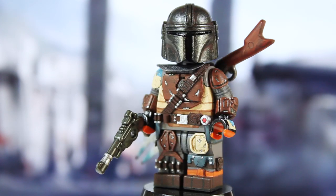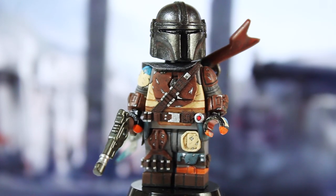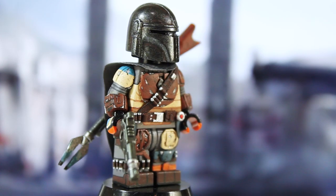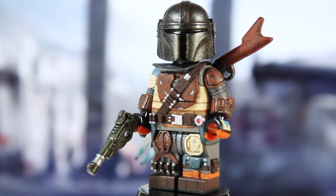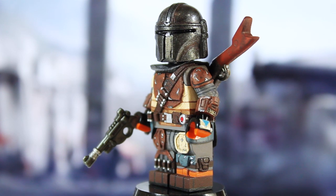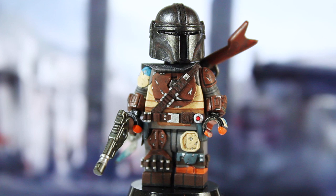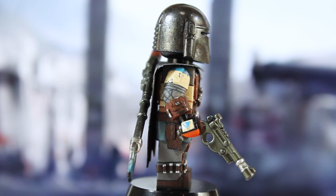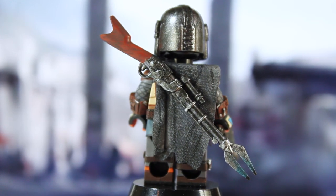I carved out the visor, which was a challenge, and then sculpted on various details such as the ear pieces, the sides of the helmet, the fin on top, and the outline for the top of his visor. I painted it in gunmetal, washed it in black, and added some dark brown as well. I really love how it turned out. On my next version I might go for more of a silver finish rather than gunmetal just to make it a little brighter - this is just a little dark.